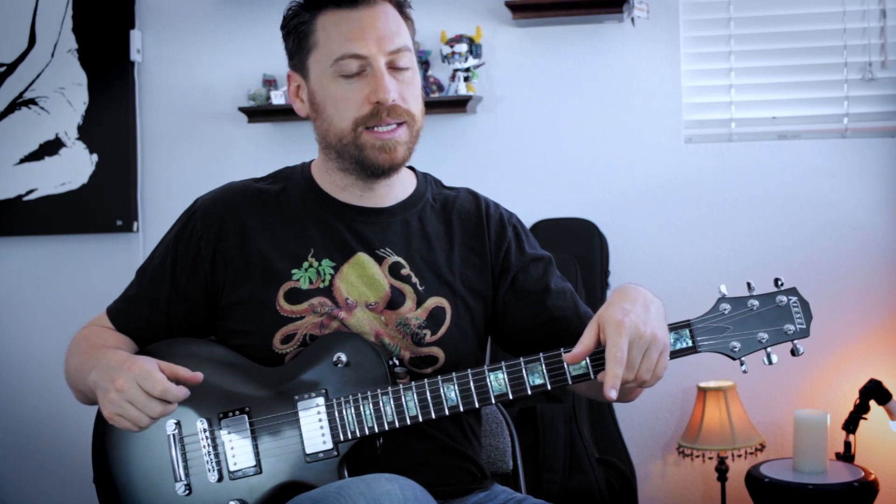Some really fun chord voicings in this week's progression — I hope you liked that a lot. Like I said, down in the description below you can find a link for the tabs. And as always, let me know what you come up with. So until then, I'll see you next time — thanks a lot!